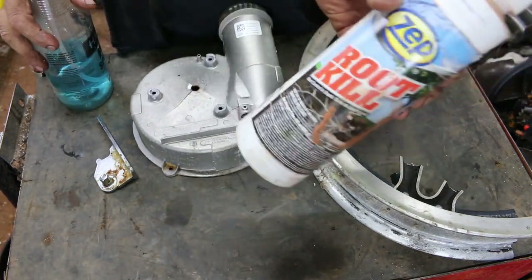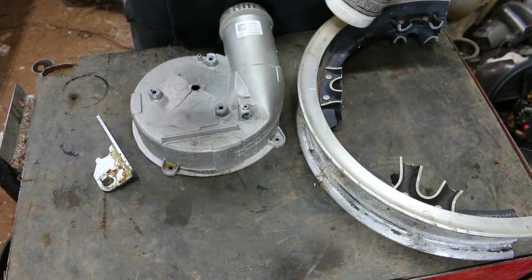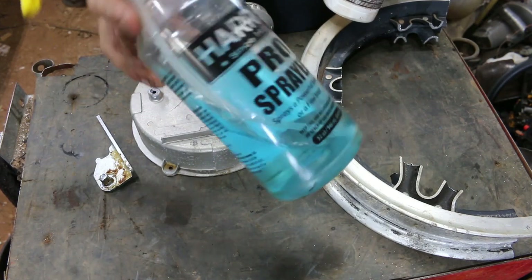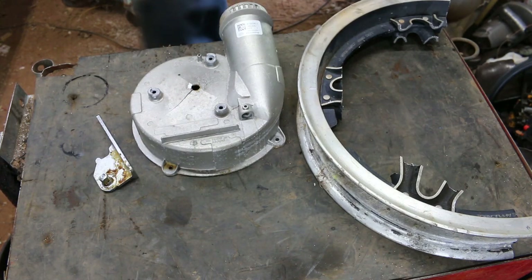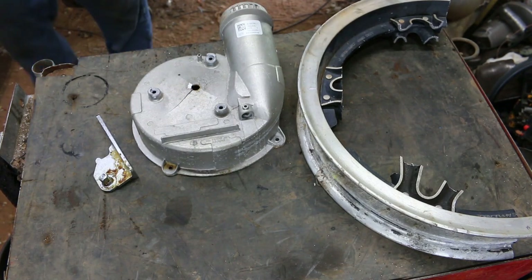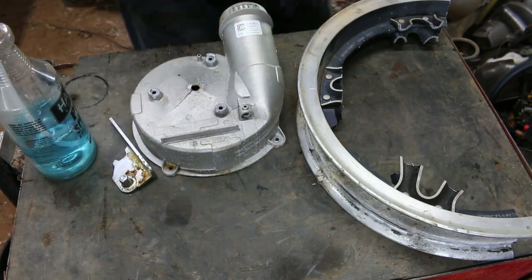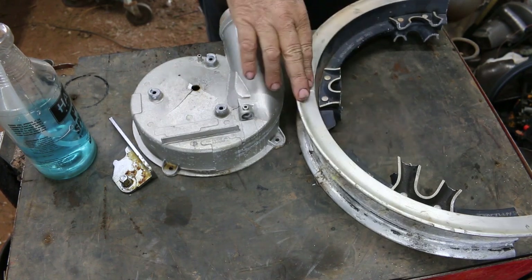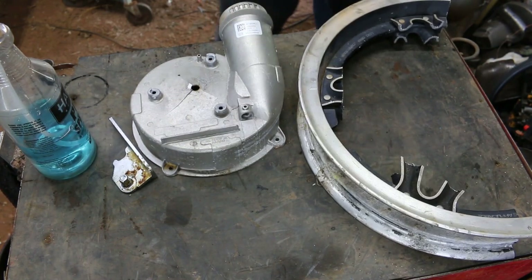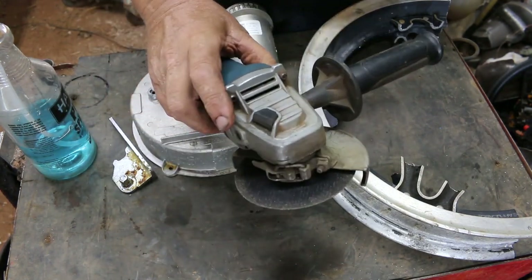Take a teaspoon of that Zip Rootkill and put it into about a 16-ounce bottle or so. This one here is a 24-ounce, but I still use about a teaspoon. I've had this for over a year now. So what I'm going to do is grind a spot on each one of these, and then I'll show you what it does and the reaction we get from the magnesium. I'm going to fire up the angle grinder, so watch your ears.